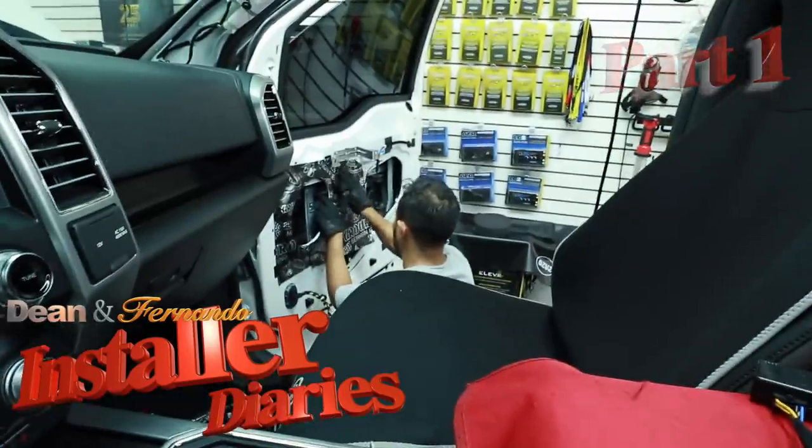Good morning everyone and welcome to the show, Fernando. Welcome to the show. Today we have an F-150.